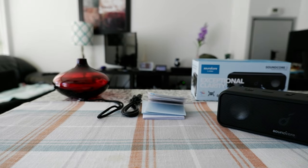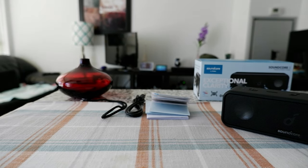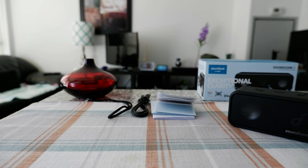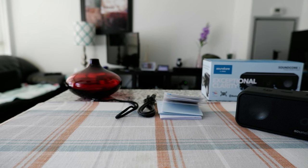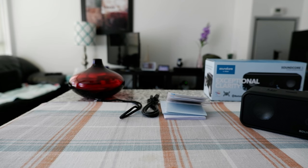I'm just going to quickly show you the app, which is a very good feature. If you're using this Bluetooth soundbar, I'd recommend using it because it has a lot more features which you can try. You can even customize your bass and treble and other settings which you wouldn't be able to customize just using the buttons on the device.